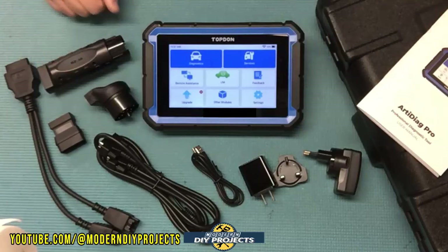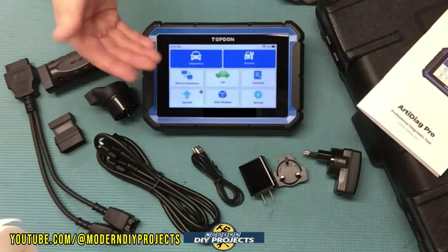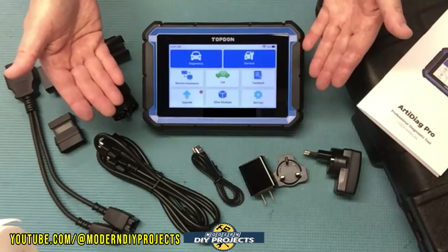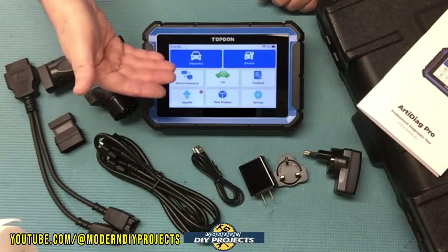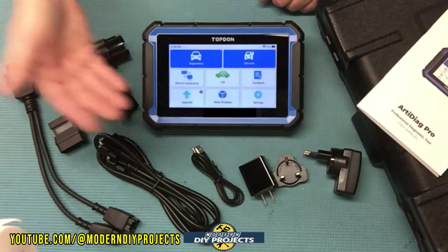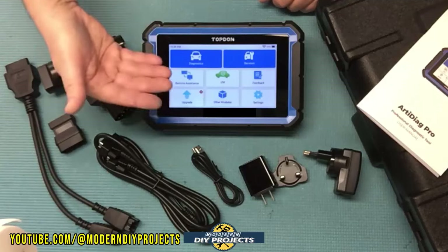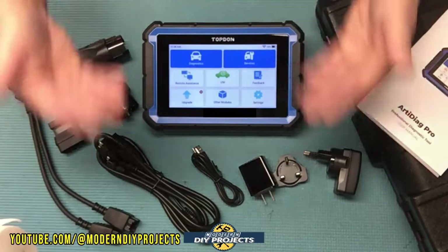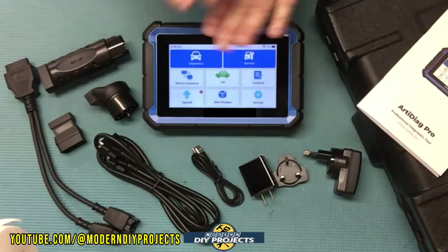This unit comes with a one-year warranty and two years of free software updates. After the two years expire, you can choose to pay for continued updates or stop — the scanner will keep working either way. Think of it like your phone: when Apple or Android stops giving you updates, your device still works. You just won't have the latest support for newer vehicles going forward.